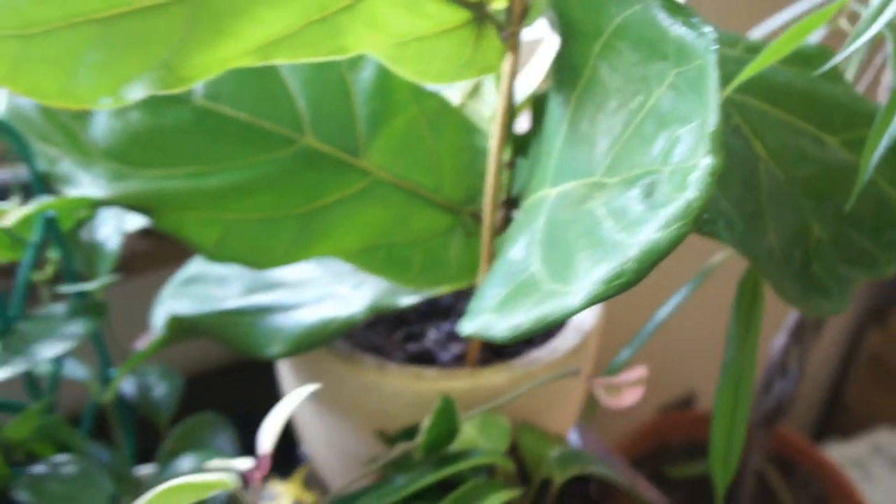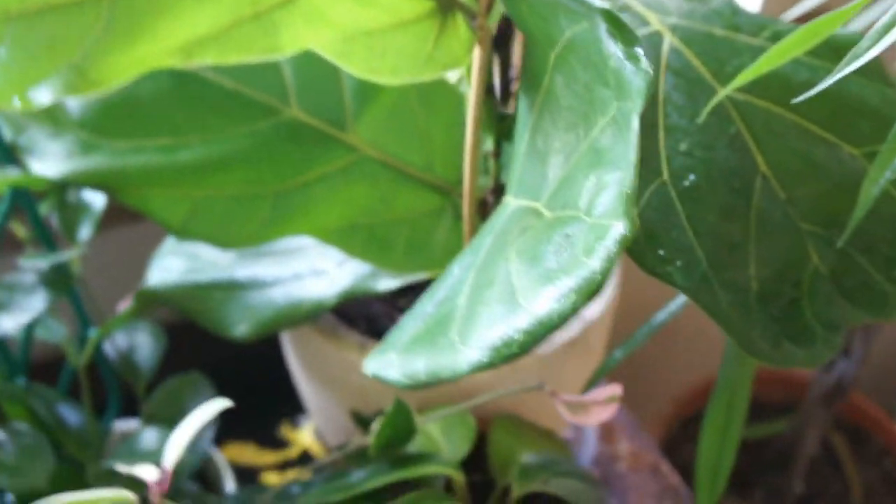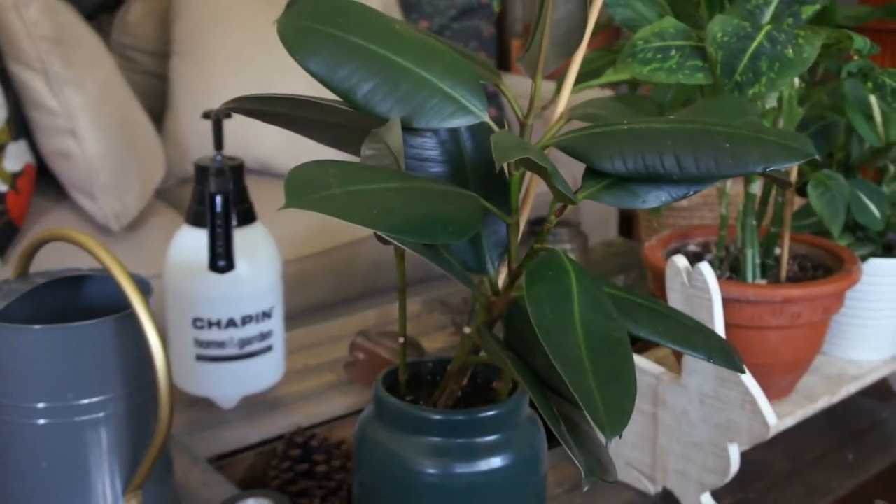Next is the fiddle leaf fig, or any type of ficus genus to be honest. Those can all be tough. Now I do have the fiddle leaf fig. I also have a rubber tree — two different varieties of the rubber tree: the burgundy and the ruby. And I also have a teneci on the way. I love this genus. I love these plants and I will never give up on trying to keep them alive. First time I ever bought a rubber tree, it did horrible. I had maybe two or three that did horrible.